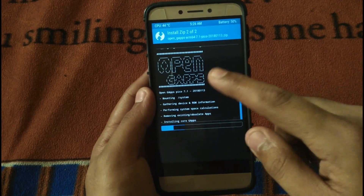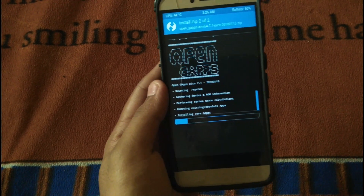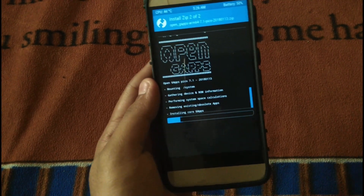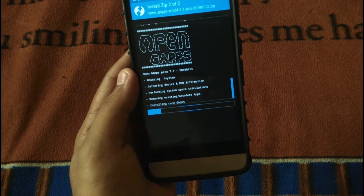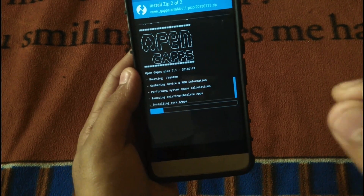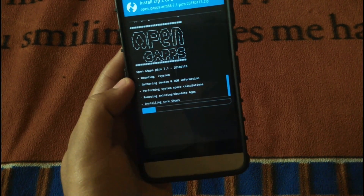As you can see, the ROM is installed and now it's installing the Open GApps. I'll recommend you download all the files from the links given in the description. I'm not responsible for any software damage that happens to your device if you download links from any other source.